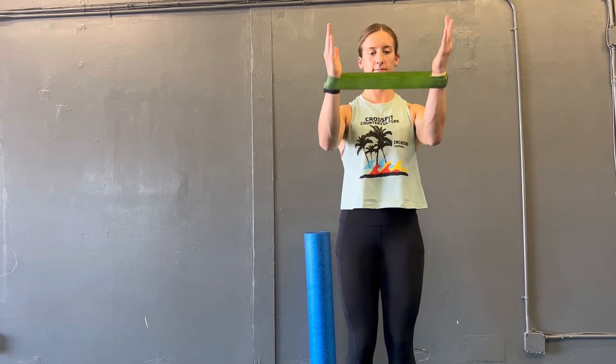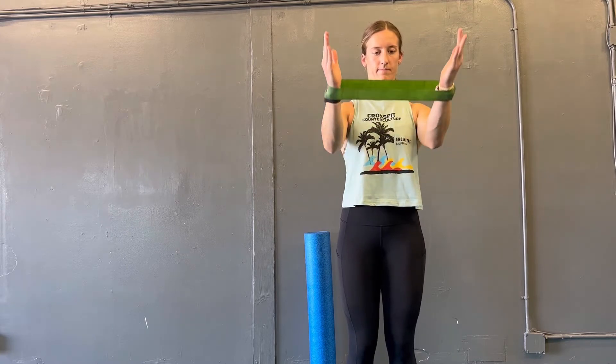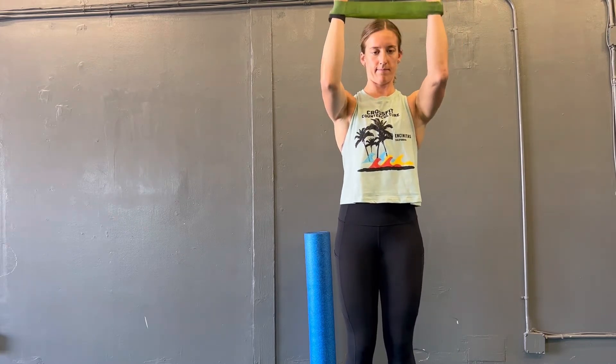Start with a light to moderate theraband. This will be placed around both wrists. Throughout the entire exercise, do not let that band pull your wrists together.